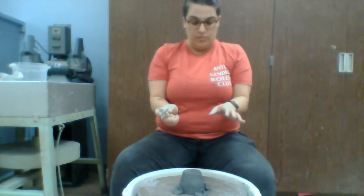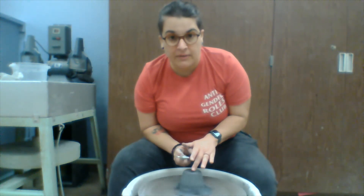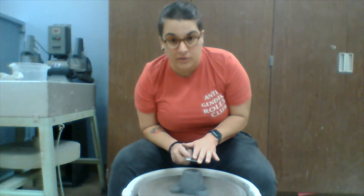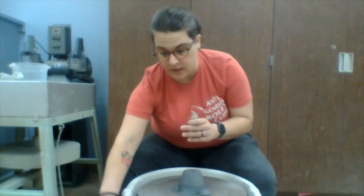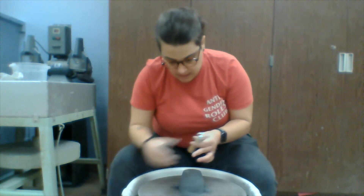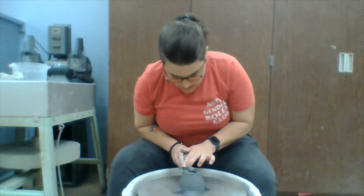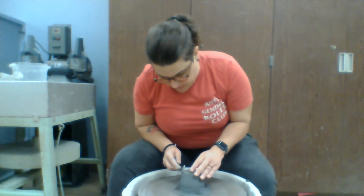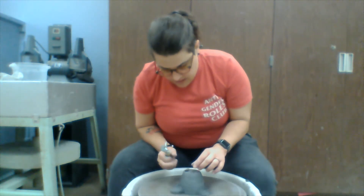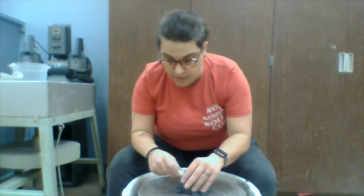Remember your T-rex arms — everything stays in and close to your body. I start the wheel. I always keep my left hand on the pot; my right hand is in control of the tools. This is a trimming tool or loop tool — we have a big one and a small one. I always want to start from the middle and bring it out to the edge and then a little bit over the edge. That's going to help clean up the sides and even out the bottom.